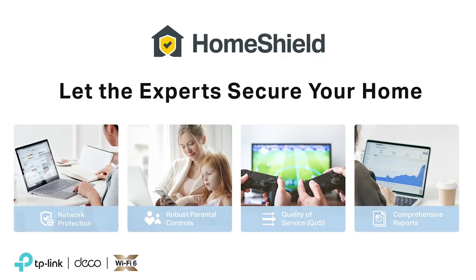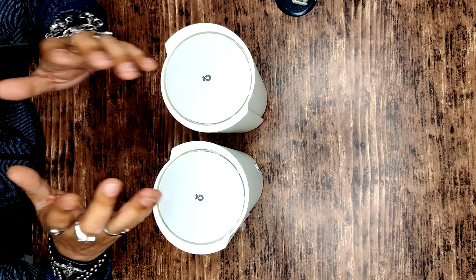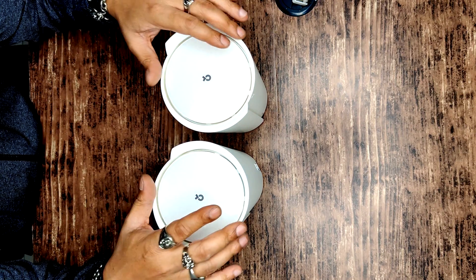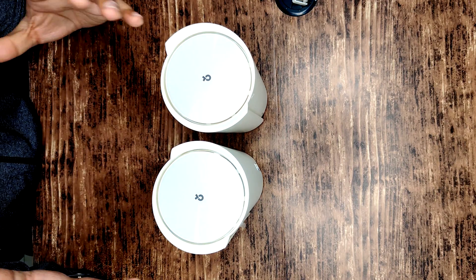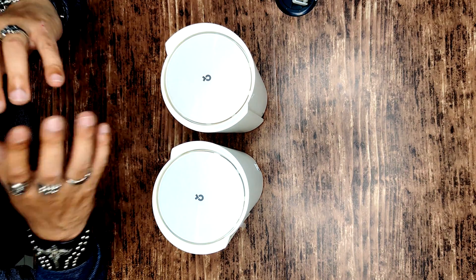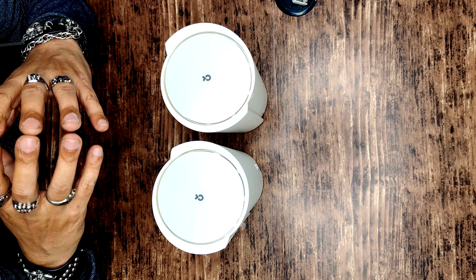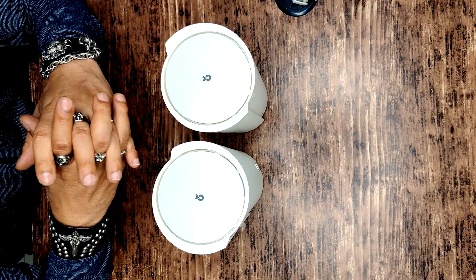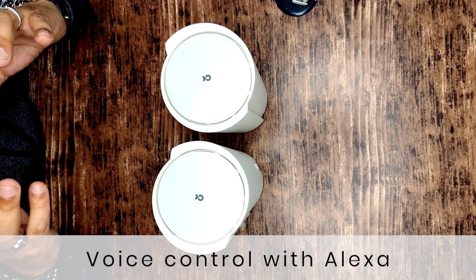It's all safe too. Every TP-Link product comes with a TP-Link HomeShield subscription absolutely free for as long as you keep the product. Parental control, time control, and guest control can all be managed through TP-Link HomeShield. Setting it up is easy — just download and install the Deco app on your smartphone and it does it all for you. You can also manage your whole network through the Deco app.